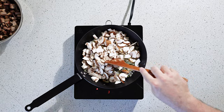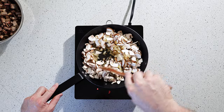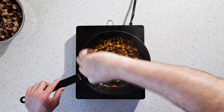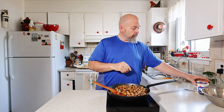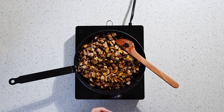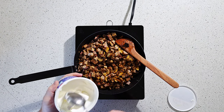Mushrooms have a lot of moisture in them so they will shrink down quite a bit. This is looking great, reducing nicely. Time for the brisket. We aren't actually making a gravy for this, but I had a great idea — we're going to take some sour cream. If you've ever had stroganoff, they usually use sour cream or something like that.